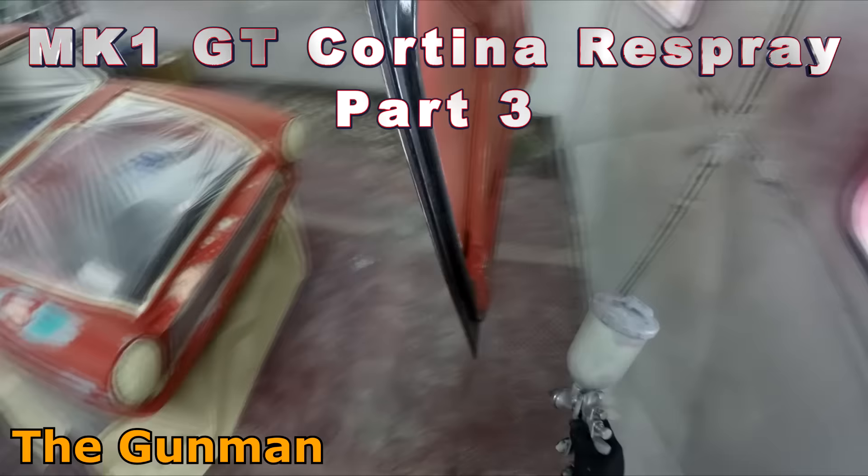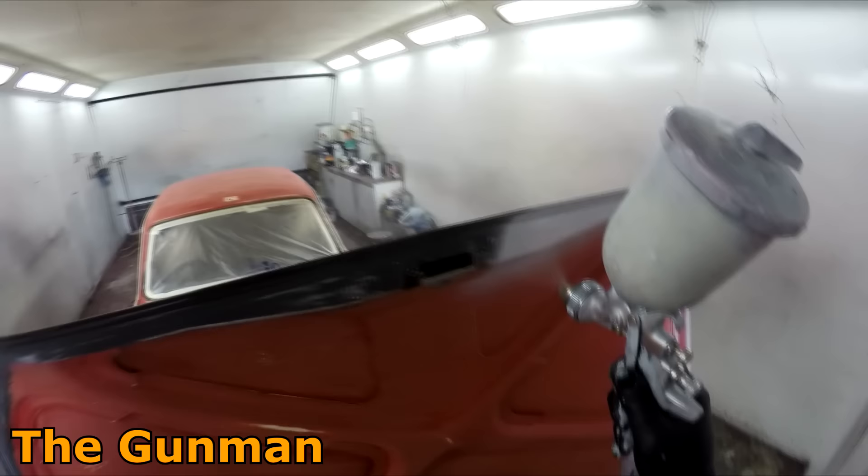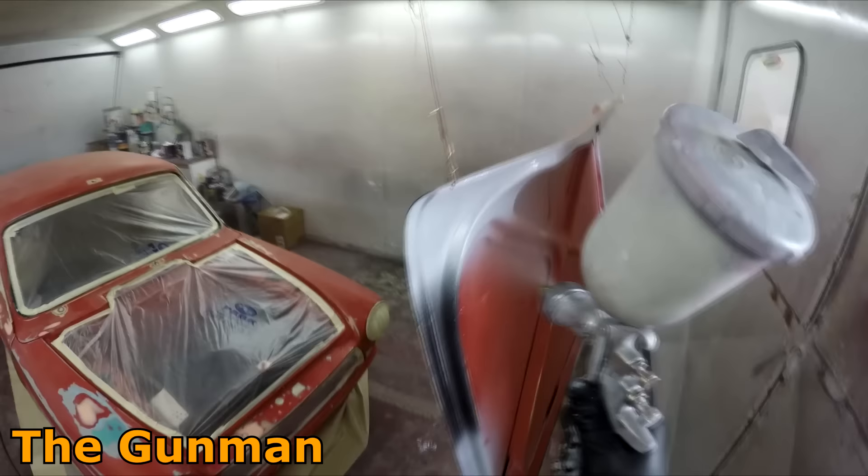Welcome to this episode of The Gunman. This video is part three on the Mark I GT Ford Cortina that we're doing a full race spray on. We're going to be picking up straight where we left off in part two. Last video we finished off all our repairs and masked it up for primer, and now we're getting our two-pack primer on.